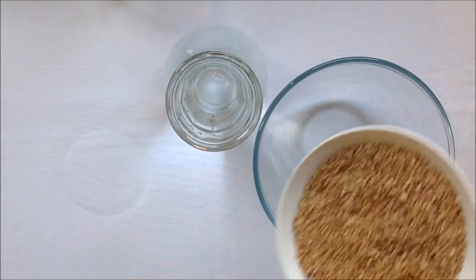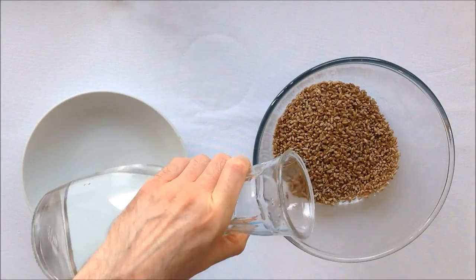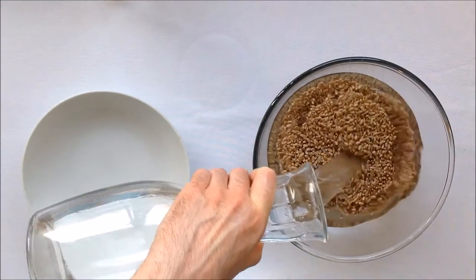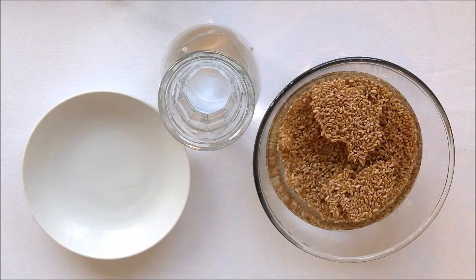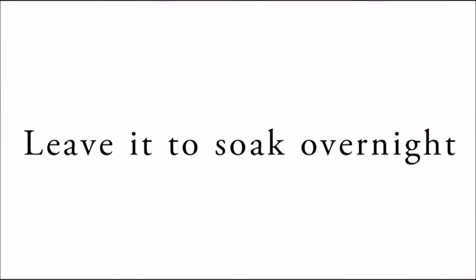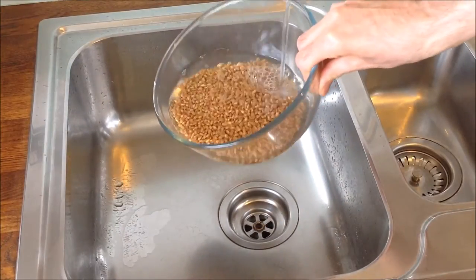Wheat grain is very similar to dry beans in the sense that you have to leave it to soak overnight before you can boil it. However, I would advise you to check the instructions of the grain you're using because they may vary from one to another. Give it a good stir. This is ready to be placed in the fridge for about 12 hours. The grains have absorbed a lot of water and have nearly doubled in size. You need to give them a good rinse.